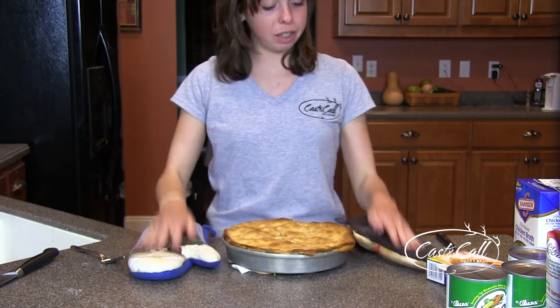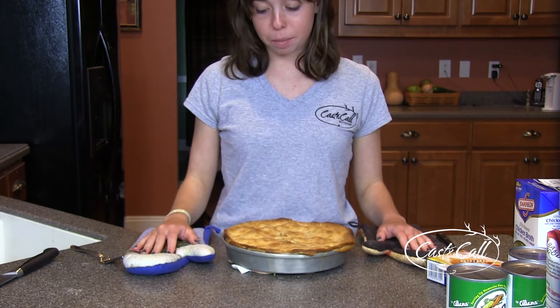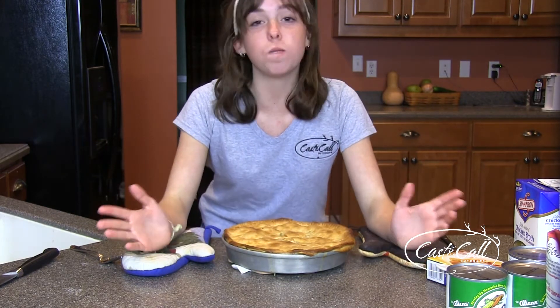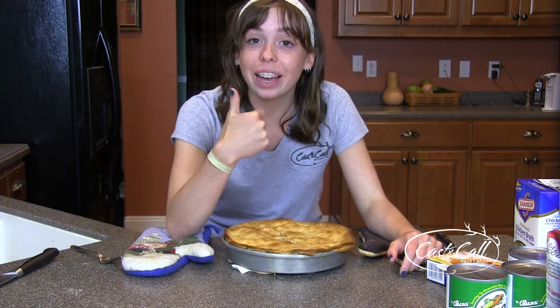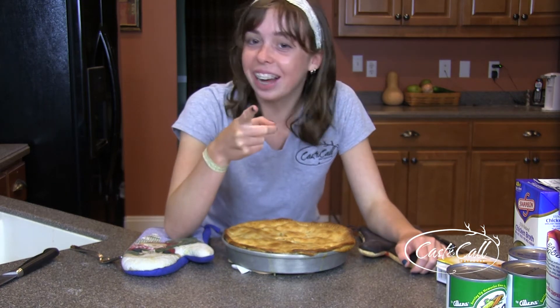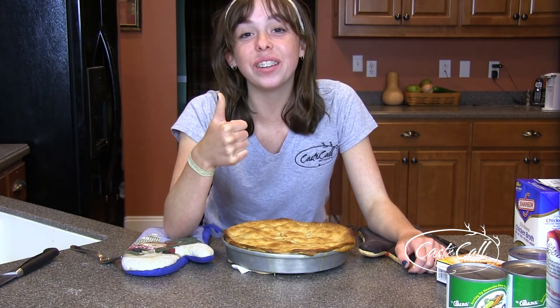We're going to eat this in a few hours now, and I cannot wait to see how it tastes. If it tastes as good as it smells, then I may just pass out. So that is how you make a turkey pot pie. Thanks to Ashley for supplying one of the main ingredients in this pie. Good shot, Ashley. We'll get back with you tonight, and thanks for sticking with us.